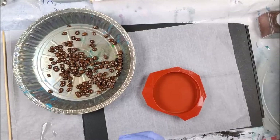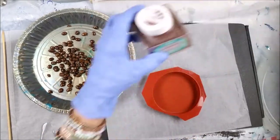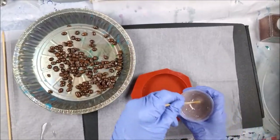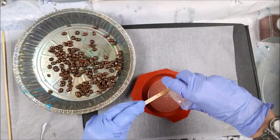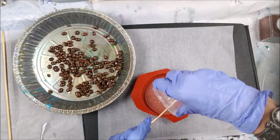I mixed up one ounce of resin and added a little of this extra fine glitter called Chocolate Diamond. I'm going to pour this one ounce in here, then put my coffee beans in, and let that set up for about four or five hours before adding one more ounce on top.